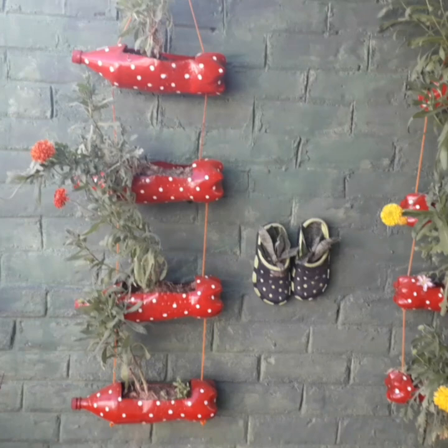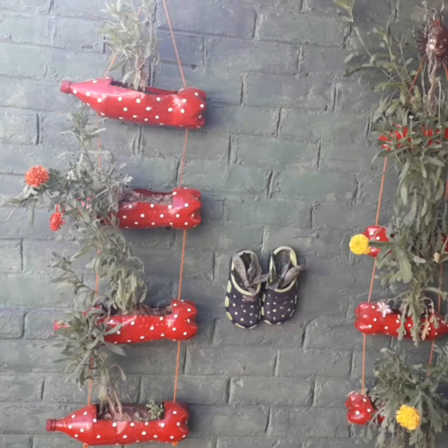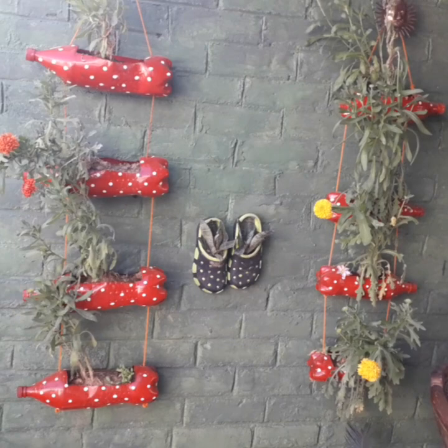What's up guys, today I have come to you with a new creation, which is a stair-like hanging planter made from a waste cold drink bottle. So if you are looking to see it, let's make it.